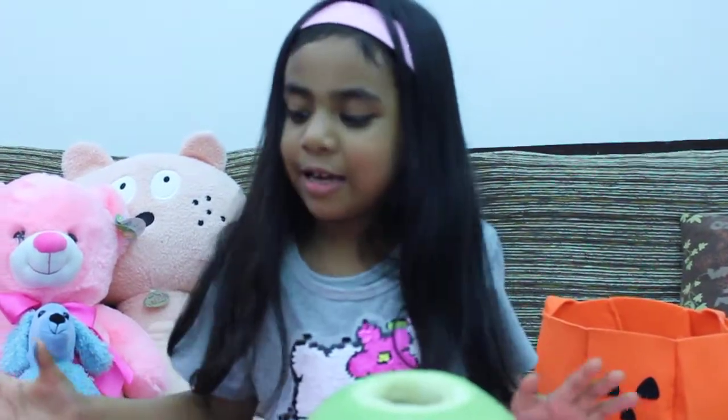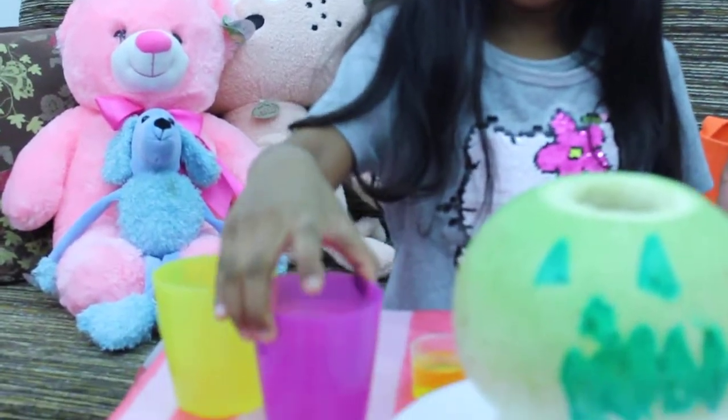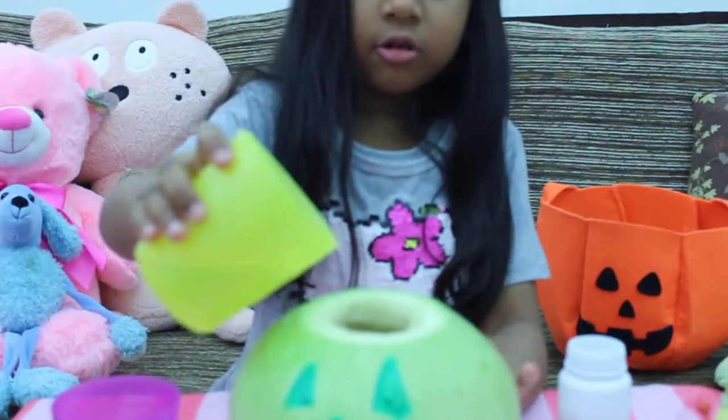Today we are going to make potato pours. We need water, vinegar, saboon, baking powder, and popcorn. First I put the water.